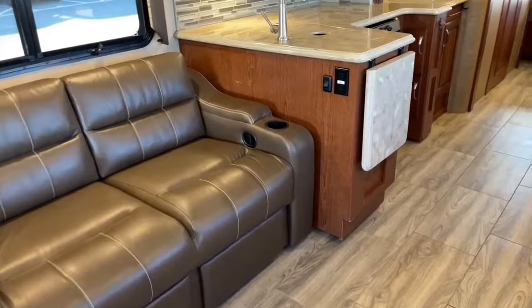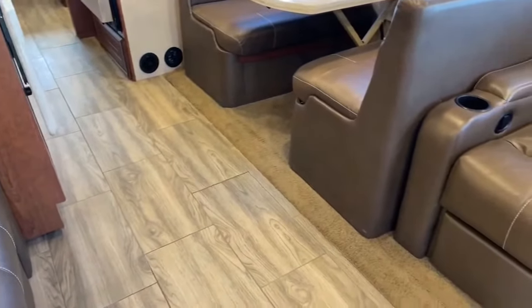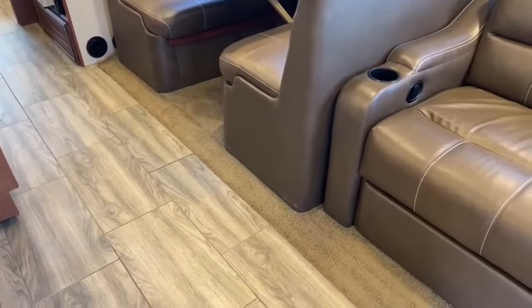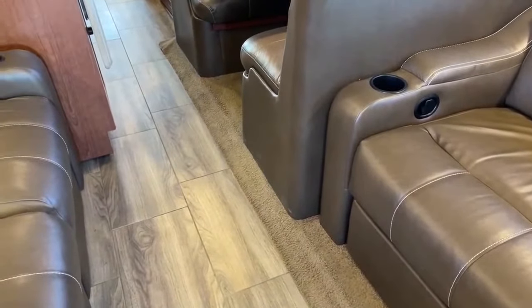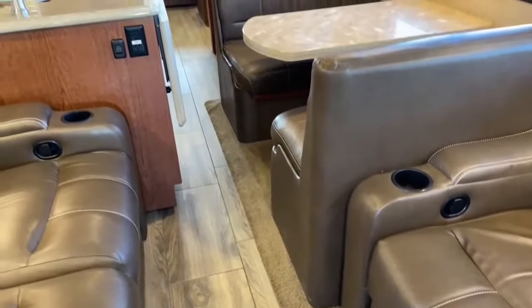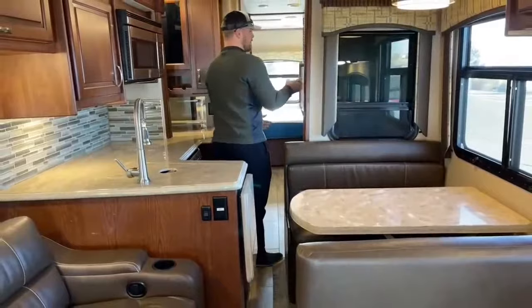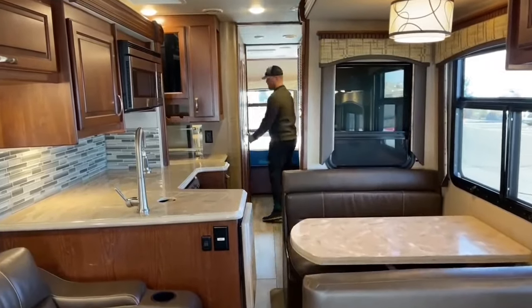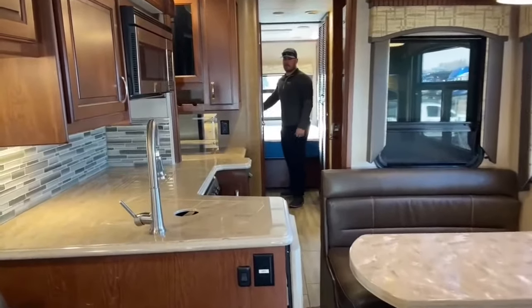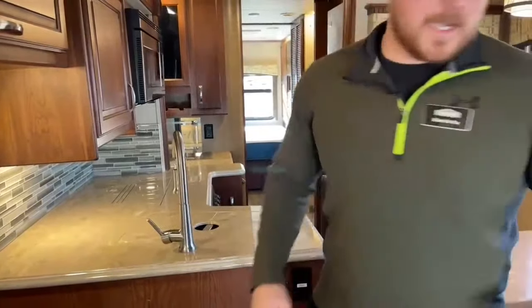With everything closed up on this Dynamax Force HD, we can still walk through easily — I can open both the refrigerator and freezer fully, get into the bathroom with lots of room, and even get onto the bed with the full length available — it doesn't tuck underneath any cabinets like some other models. The tightest point is here, but it's not hard to get through.